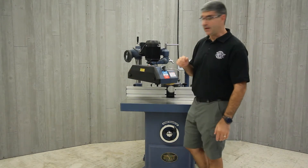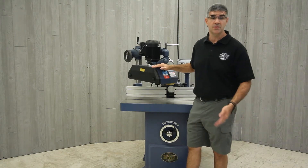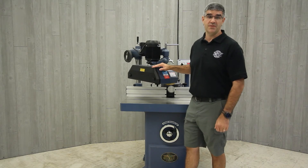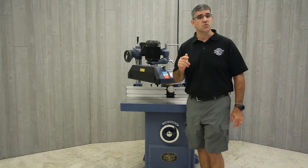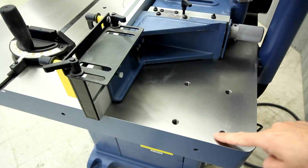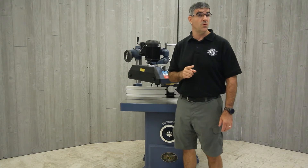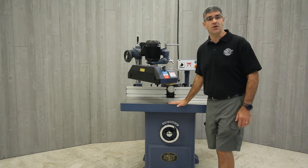Both the APF38 and the APF48 are able to be mounted on any brand joiner, shaper, or table saw that is large enough for a stock feeder to be mounted and positioned into place. Oliver Machinery has dual mounting positions for their shaper models, the 10047, 10047VS, and, like this one here, the 4705.